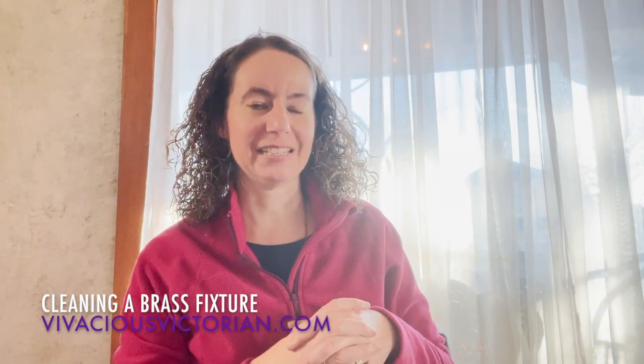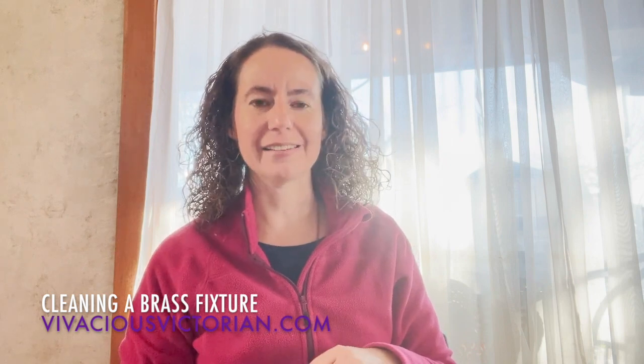I am going to show you how I have been cleaning this chandelier that I've been working on. It's pretty old and pretty tarnished, so I'm going to show you all the different things that I'm doing with it.